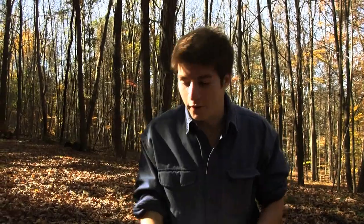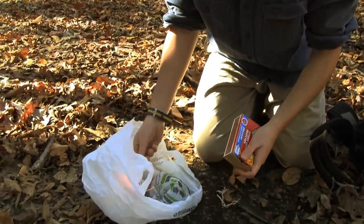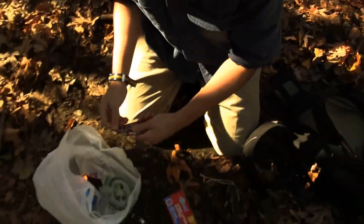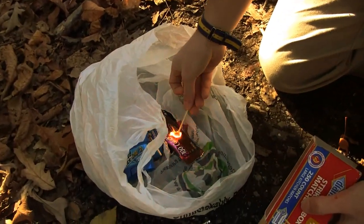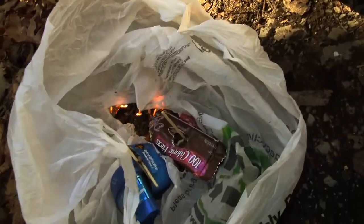A plastic bag — very useful for making fire. Now strike the match, set the bag on fire. Maybe put the deodorant stick in there, a little bit of this granola bar. Let's try one more time. There we go — that's our fire. It's perfect. It will save us for the night.